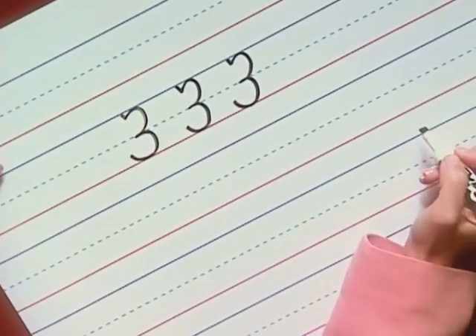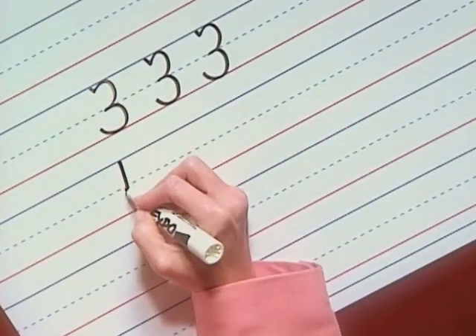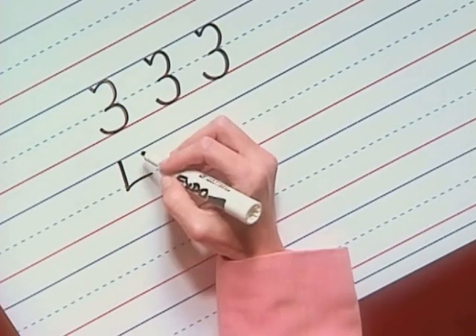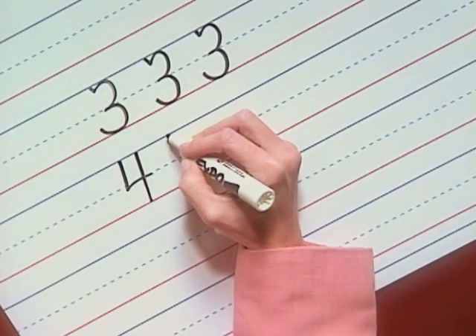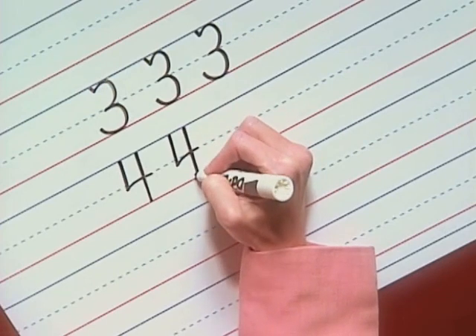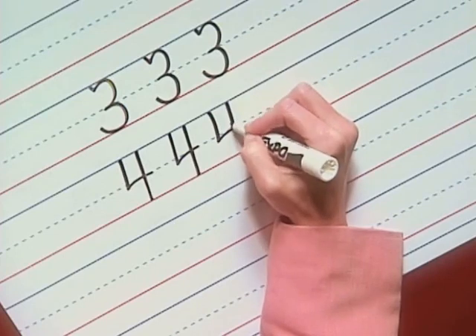Very good. Now with the number four, you slant down from the top line to just below the midline, and then slide over to the midline. Lift your pencil and slant from the top line to the baseline. Two more times: slant, slide, lift, and slant. Your second slant is just like writing the number one.